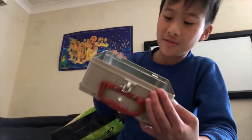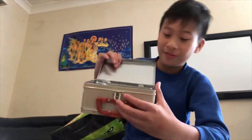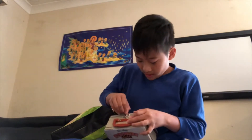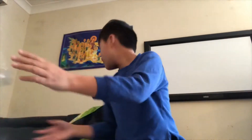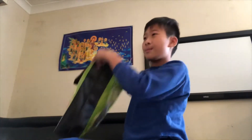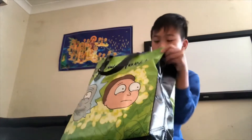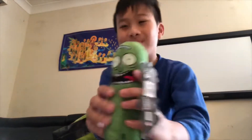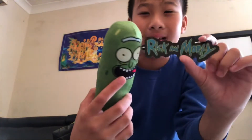It's really big — well, not really, but it still fits something. We got a Pickle Rick plushie — it's a plushie of Rick and Morty with a pickle.